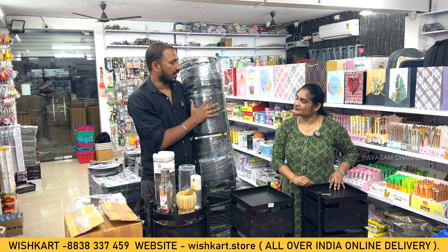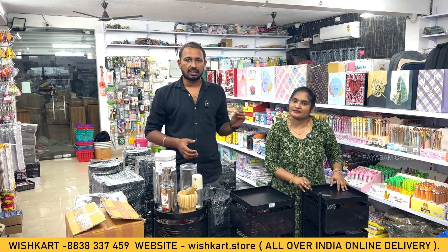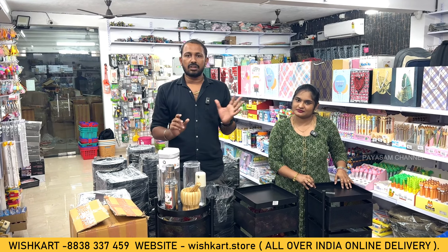The shop is not open on Sundays. If you want to check the quality in person — the finishing, the build — you are welcome to visit. You can also check our Instagram for full demos and daily product updates. Please follow us on Instagram and share this video. Thank you so much, bye!